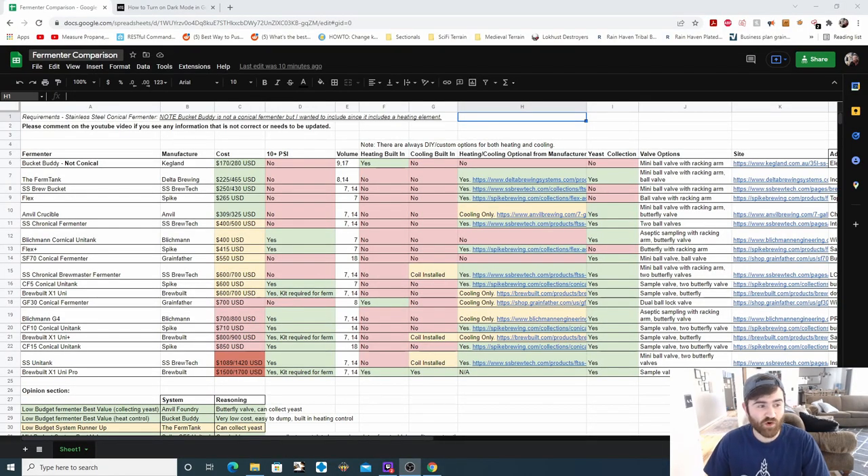This is the spreadsheet I've been working on, and if you're familiar with my electric Brew-in-a-Bag video, the formatting is fairly similar. The requirement to be on the spreadsheet is it needs to be a stainless steel conical fermenter. Plastic conical fermenters did not make the cut. Stainless steel bucket fermenters did not make the cut, with one exception: the Bucket Buddy, which I included because it has a heating element built in and is a very low cost stainless steel fermenter.